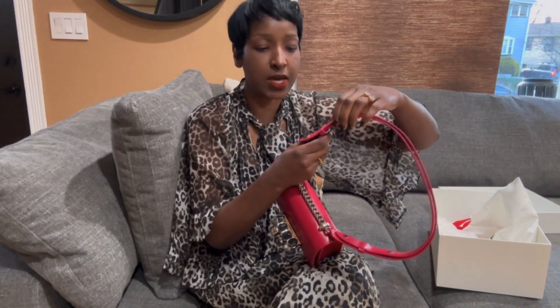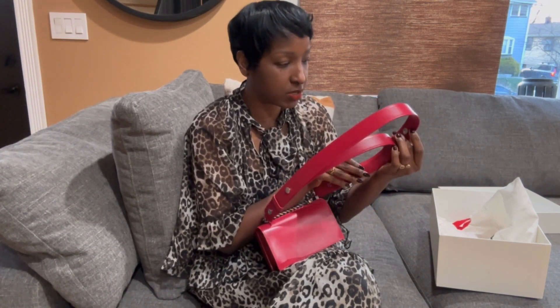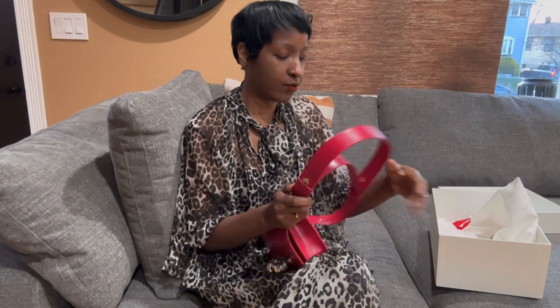Right now I don't have the strap adjusted, but of course it does adjust in case you want to make it bigger. I will need to make it bigger if I plan on wearing it as a crossbody. It can absolutely extend for that — I just didn't want to force it. But I figured it out! I just needed to stop being too gentle with it. Now you get the gist.